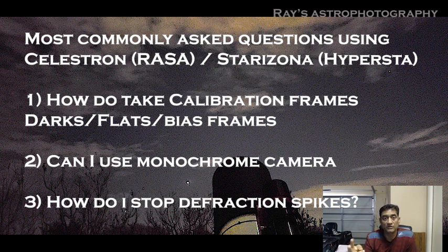Regarding flats, you have two choices. Choice number one: you can put a t-shirt, cut a hole in the middle, and put it in front of your telescope — that works. The second method is to put a dew shield in front of your telescope and put a t-shirt in front of the dew shield. I will show you these methods and I hope it will help you when you are imaging with this RASA or Hyperstar.